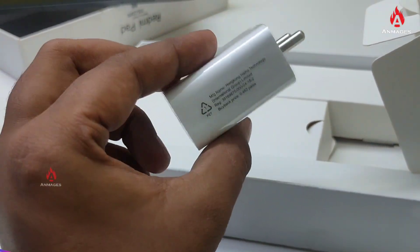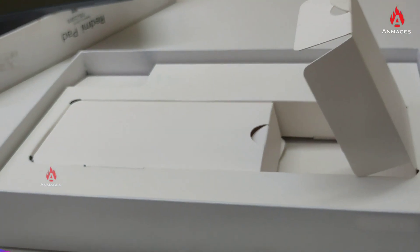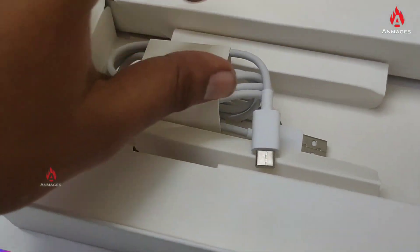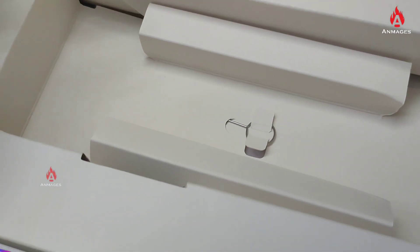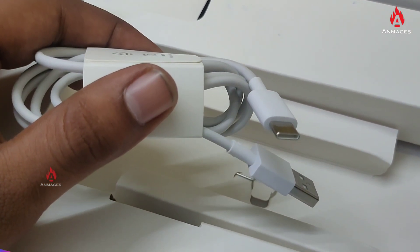The charger is 22.5W — this is very fast charging. The battery is a large mAh battery, which is a great advantage. In the box, you get a USB cable, charger, and SIM injector.